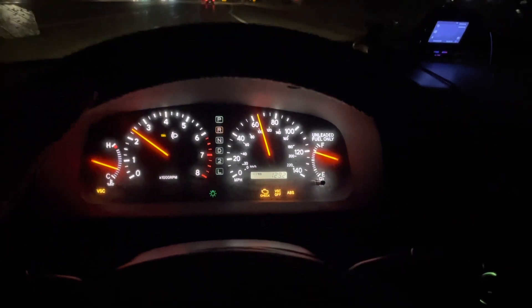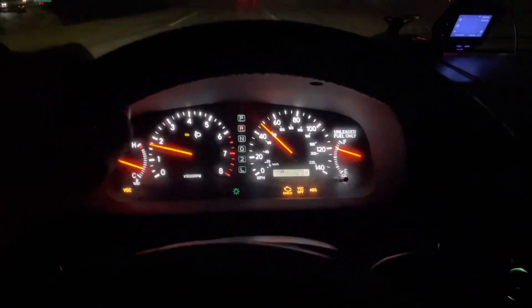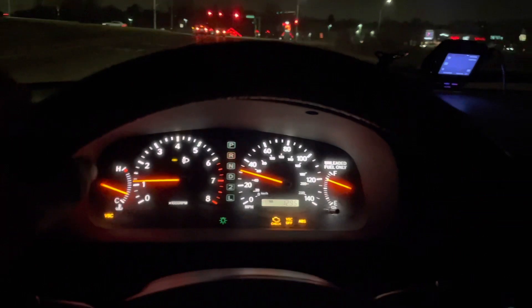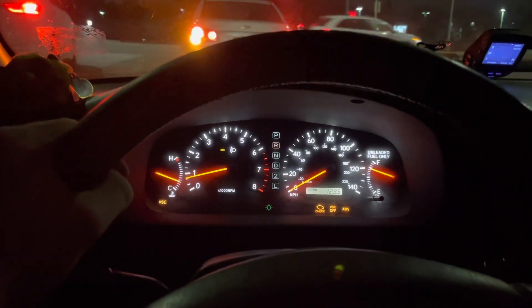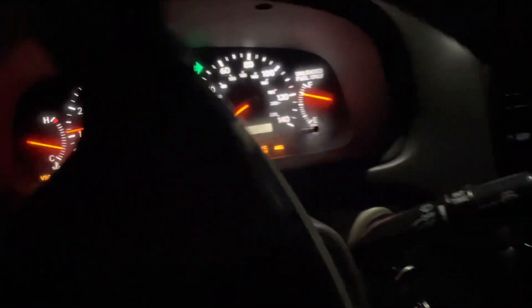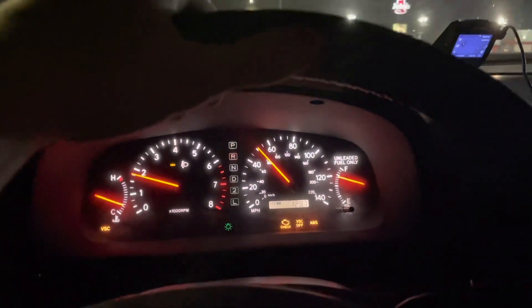There is no more misfire under hard acceleration. Check engine light is still on, and I'm pretty sure I know what that's for. Still have no idea why the ABS and BSC lights are on, because it doesn't show any codes on the computer. But she's driving good with the new coils. I definitely notice a difference in power and smoothness, as I should. No more blinking engine light or stuttering — it just goes like it should.